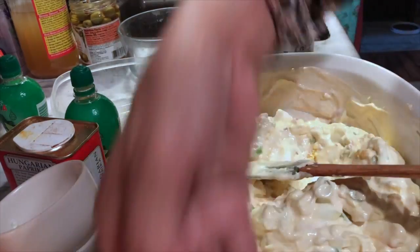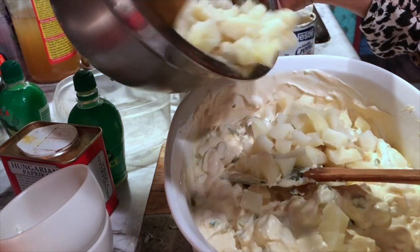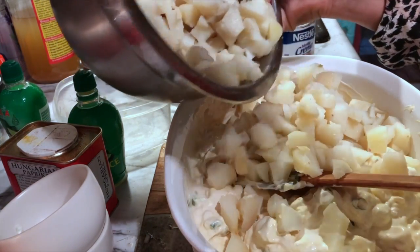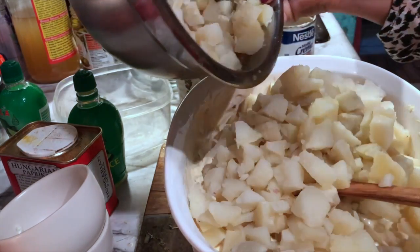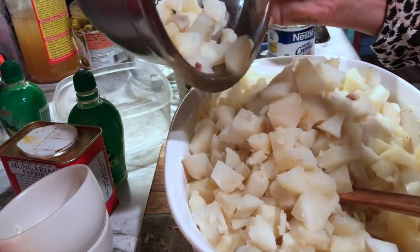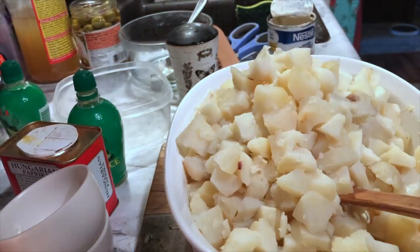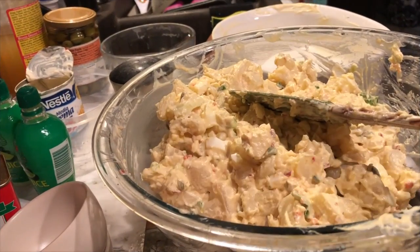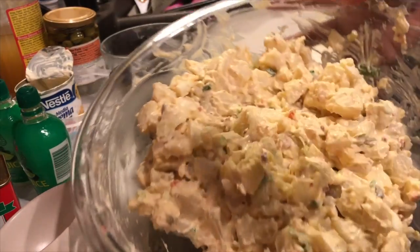I'm going to hurry and put in my potato. I'll put a lot of potato because I have to bring this to work. We have a celebration at work — oh my gosh, it's not going to be enough! I'm going to get a bigger container. Here, guys — my potato salad.